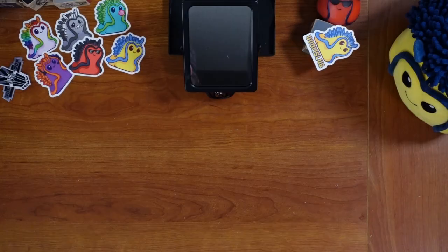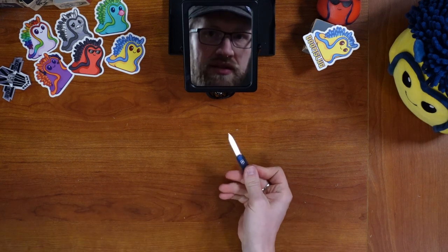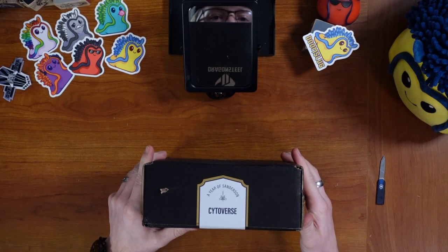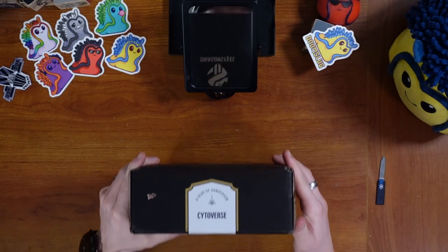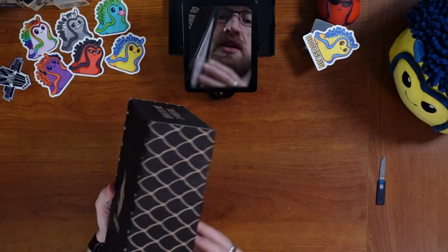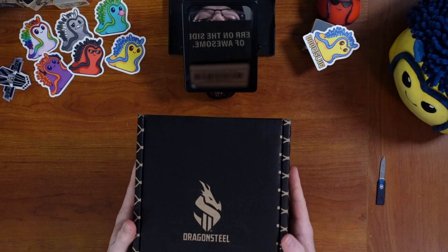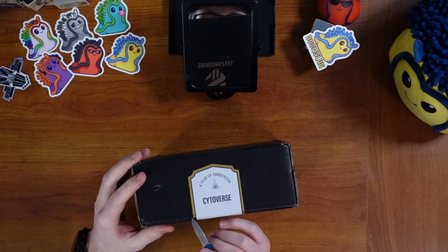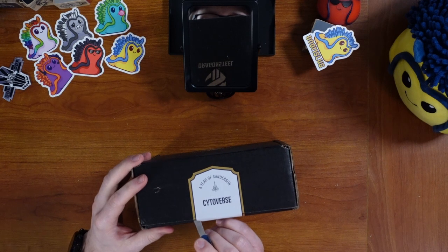We're gonna open it up! Let's get a knife out first. Here it is — Cytoverse. Focus, camera. Focus on the Cytoverse. It looks like it is the same box that was used for the Hoid box. We have a lovely new sticker. Cytoverse. And we will cut this open.